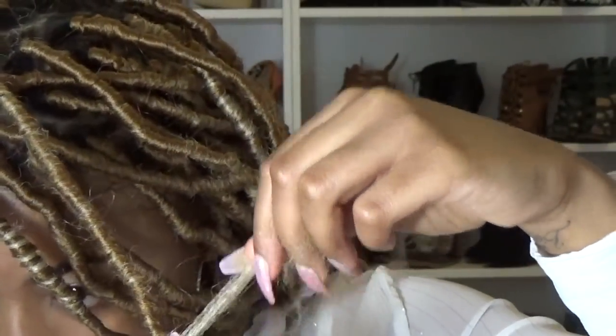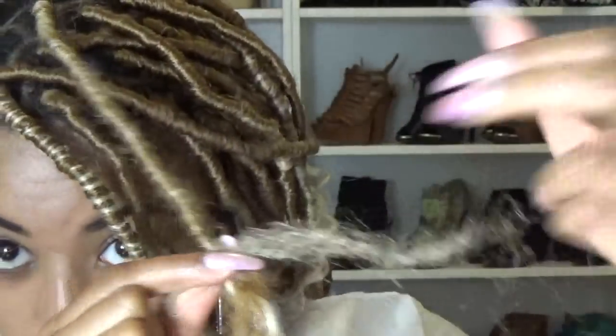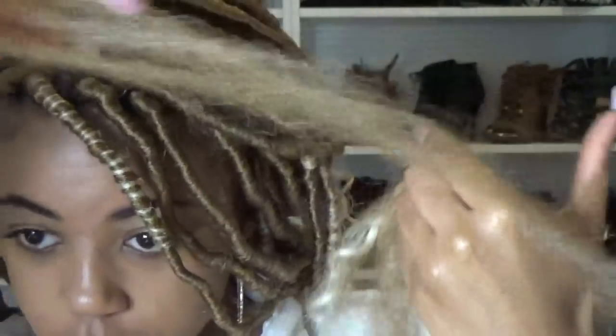I do the same thing like I did at the base — I have a little piece of hair that I'm just going to hold in place and then wrap.